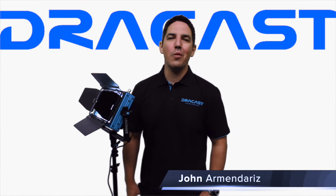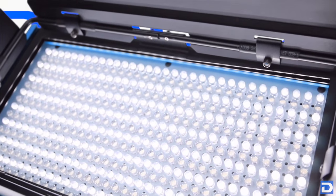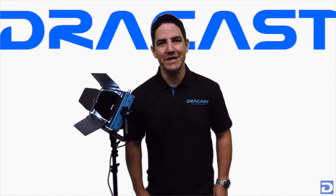This is John with Dracast, and today I want to talk to you about the LED 500 Plus Series bicolor. This unit is brand new for 2015 and we've made some big improvements that we're proud of. I'd like to give you a brief overview of this light, and thanks for checking it out today.